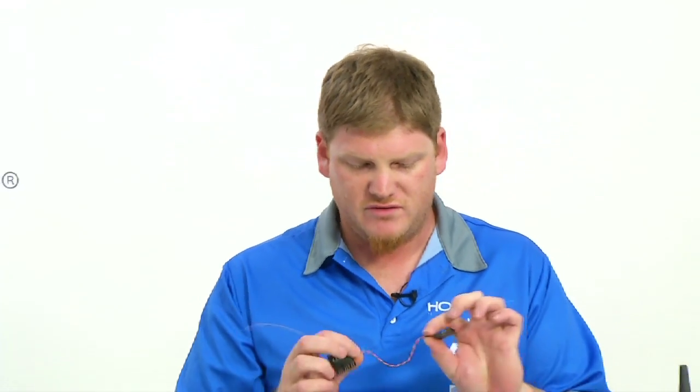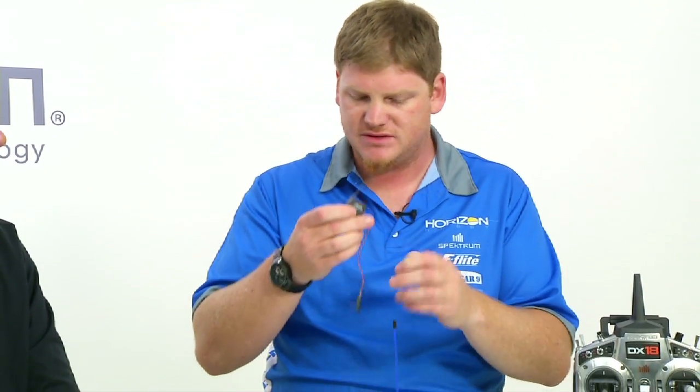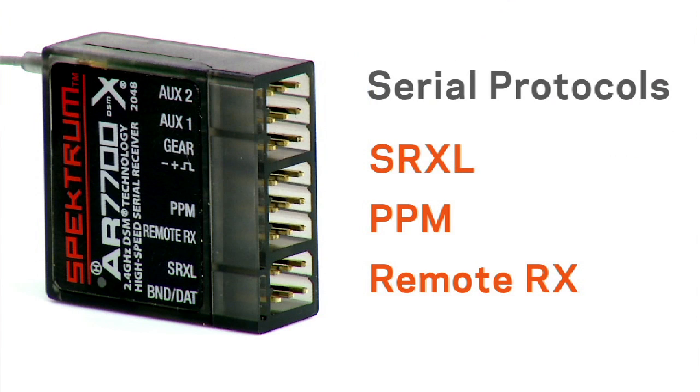It connects to the flight controller of a multi-rotor copter, quad racer, or whatever somebody has, and there are three different ways to do that. We've got PPM, which is the most common but not necessarily the most high performance — you'll find PPM in virtually every flight controller out there. A lot of flight controllers also use a remote receiver protocol, which is the protocol going between the remote receiver and the main receiver. By offering a receiver with diversity — both an internal receiver and a remote — we're able to offer a full range system. Additionally, it has SRXL, which is a serial digital protocol implemented in some flight controllers, though not as many as the others.